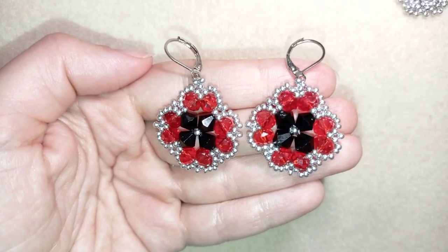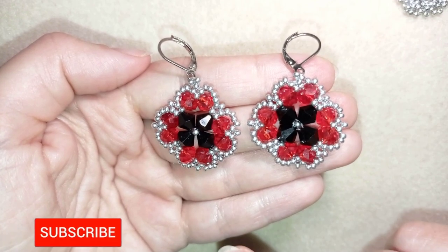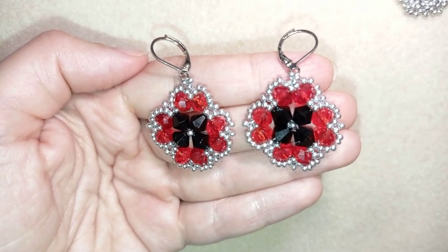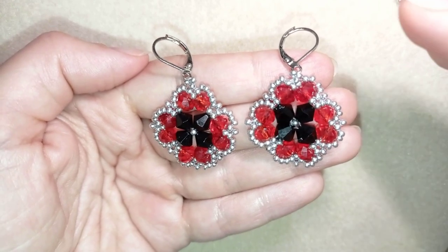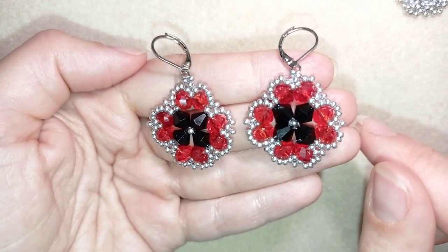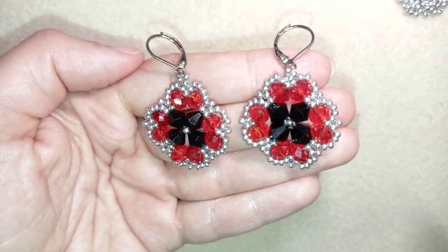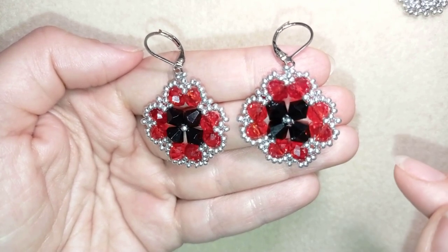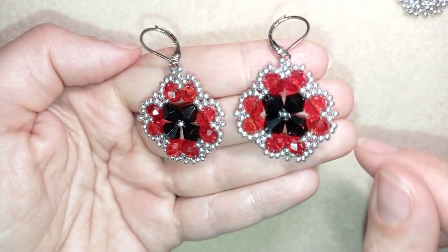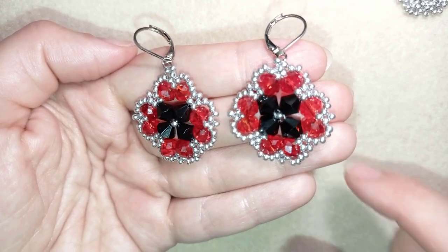If you worry that you don't have the supplies, down in the description I have links where you could buy supplies from. If you want to support me, it's a good idea to subscribe and hit the bell button — you'll be notified of my free content posted two times a week and be able to make beautiful matching jewellery sets. You can also check the description for a fast clip of this video on my second channel, Bijuteo Fast Clips. Down in the description you'll also find a full list of materials, links to buy supplies, a link to my store, and a PayPal donations link.